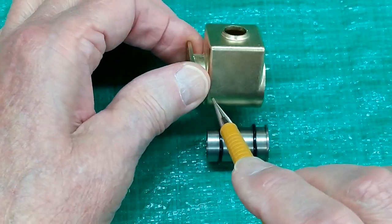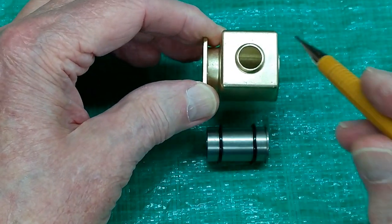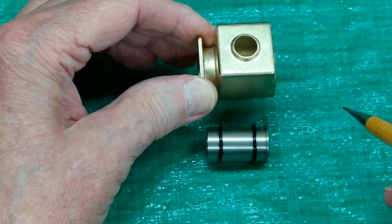This O-ring is in this groove and this O-ring is in that groove. The O-ring seals on the tank, the liner seals against the O-ring, and hopefully when you put water in here it won't leak out.